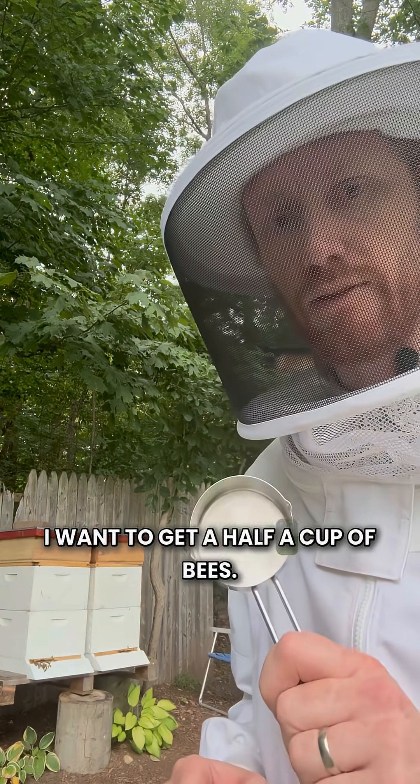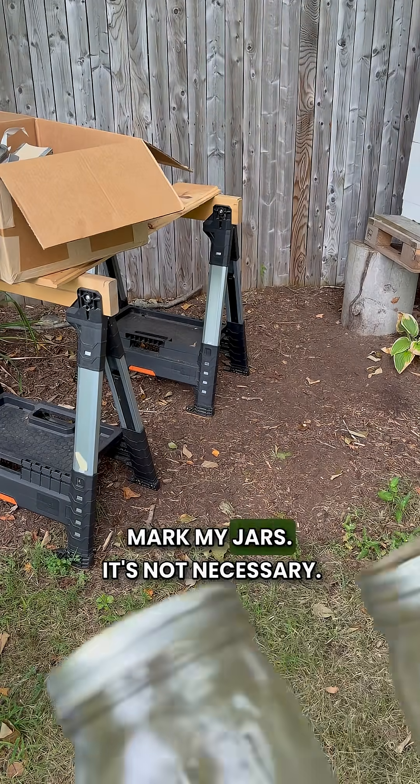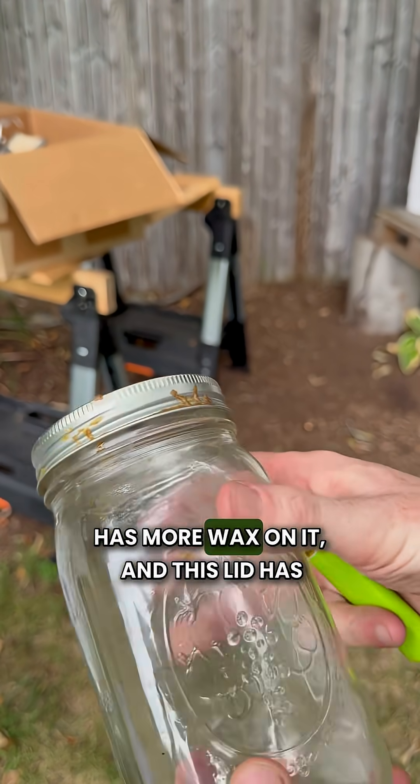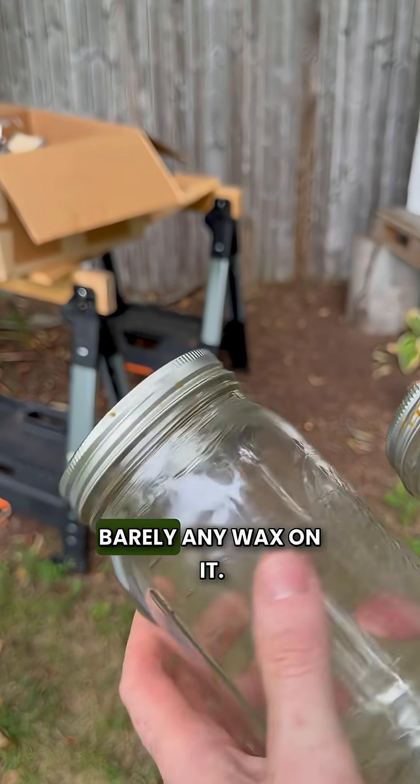I want to get a half a cup of bees. I'm not going to mark my jars — it's not necessary, because the bees already did it. This lid has more wax on it and this lid has barely any wax on it.